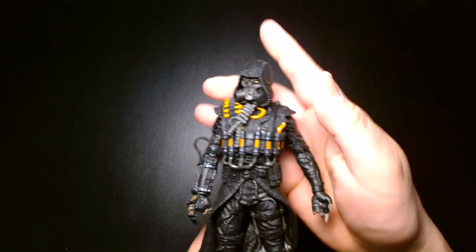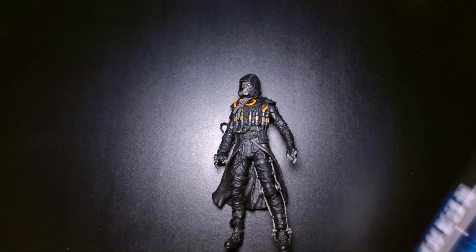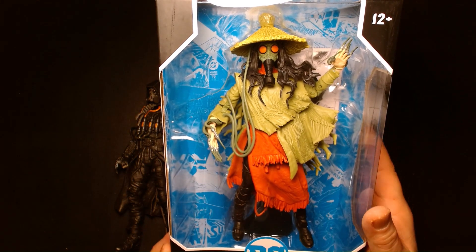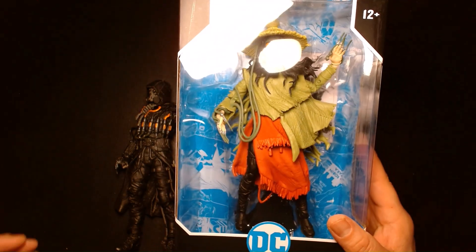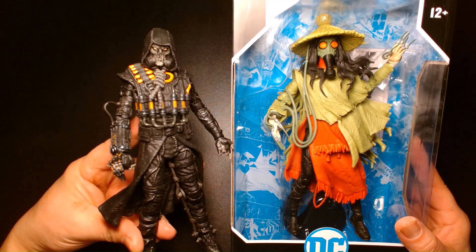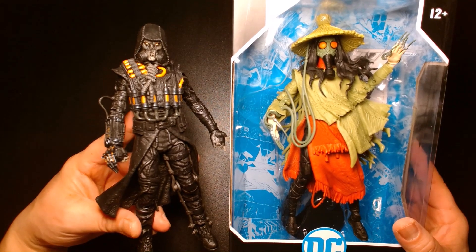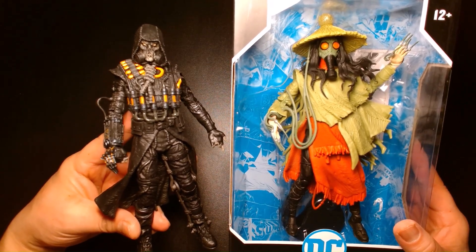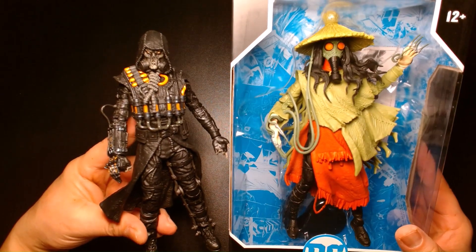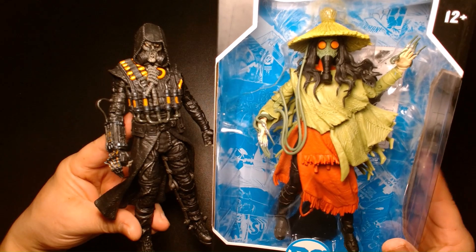Timing-wise, we also got another Scarecrow figure recently — this is the Infinite Frontier Scarecrow. Be on the lookout for a video review on that guy. Also a very strikingly beautiful character. Both designs are very different from the traditional Scarecrow we've seen in the comic books and cartoons. They're both very eerie-looking characters, borderline on almost like horror. For me, it's a well-received change and update to the character's aesthetic — both really well done.